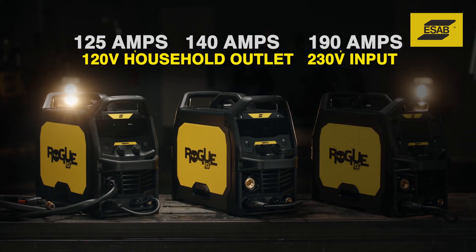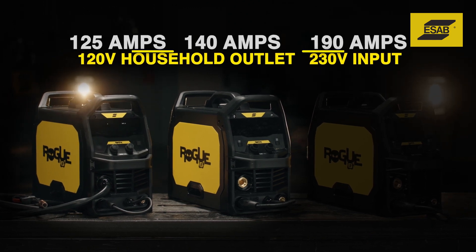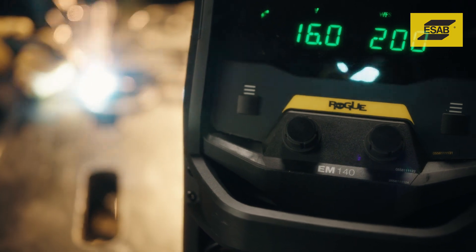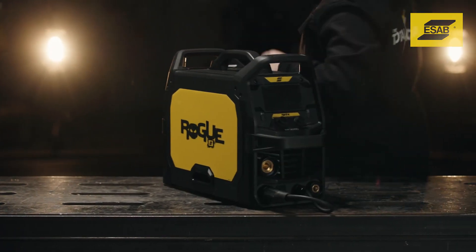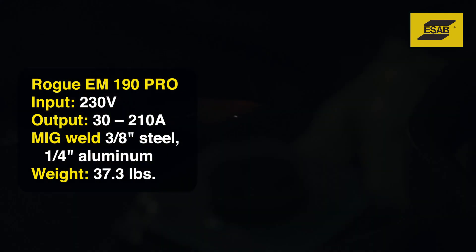The Rogue M125 and M140 both connect to 120-volt primary power. These machines work great for gauge metal applications. The Rogue M190 Pro is a step up in power, so it requires a 230-volt outlet.